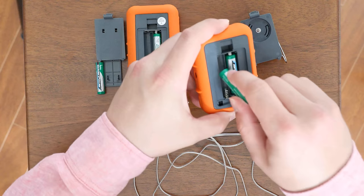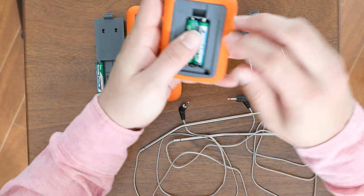First, put the batteries into the smaller device, the transmitter, and put the backing on.